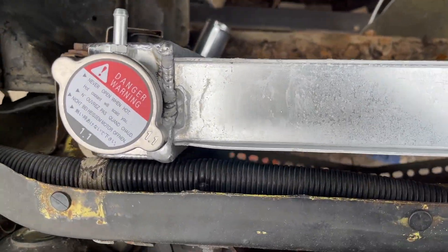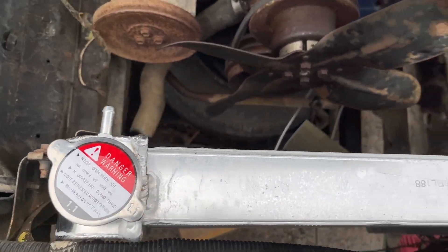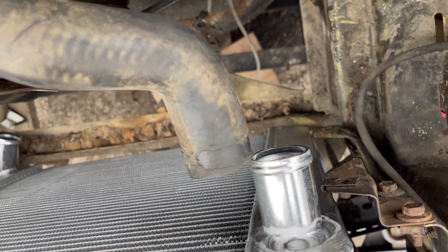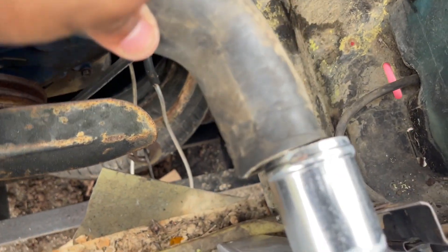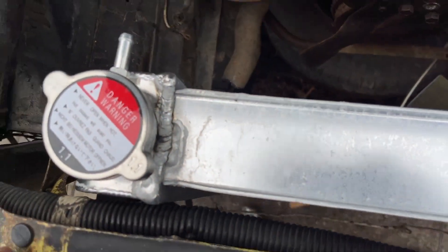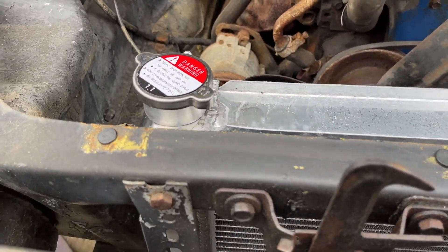It's an aluminum radiator. It's just down in there. Got to brace it in, but this hole's off some. Got to put another hose right there, but this is going to work.